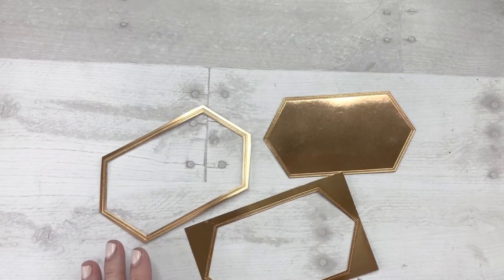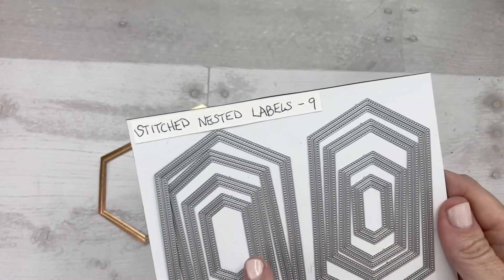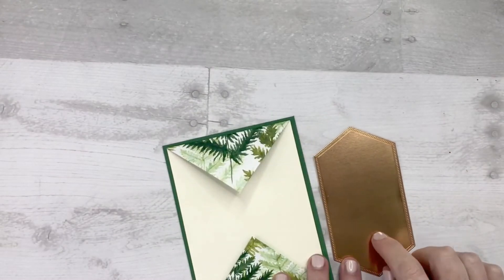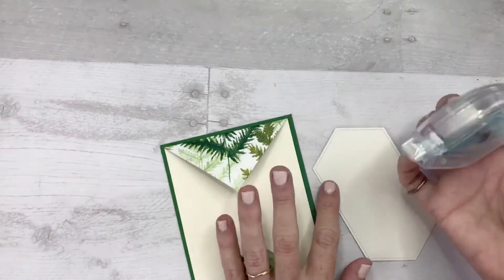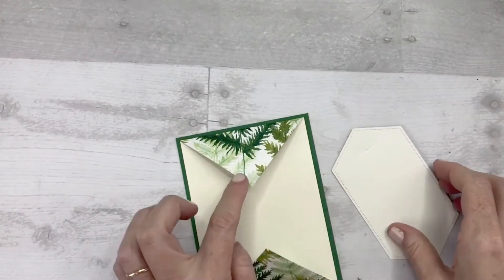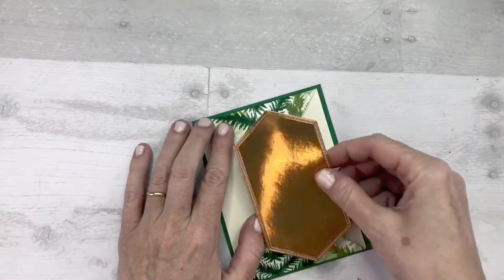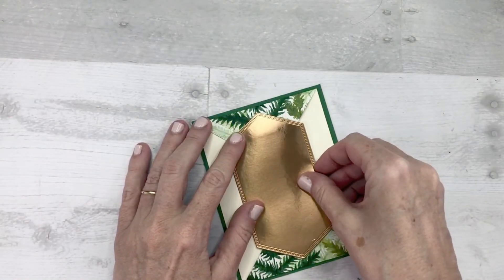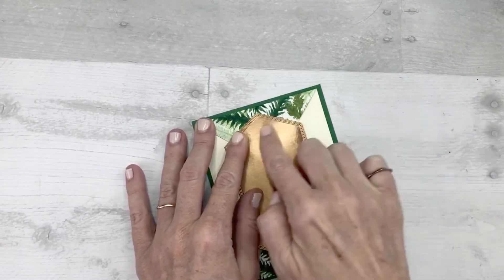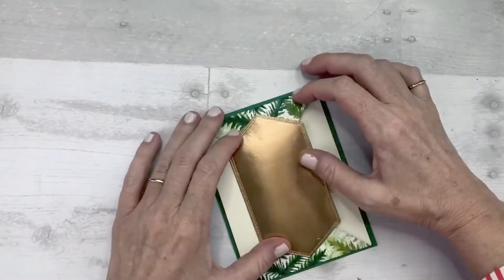Three different pieces from just one die from one set — you could do that with any of these, it's a great value. Now that we have cut out our copper foil piece, make sure that when you put your adhesive, you put it at the very top so that it doesn't come down below this point, because you want to be able to open the card. Just put the adhesive there, center it right in the middle, and make sure that you really press it down hard so that it sticks nice and strong.